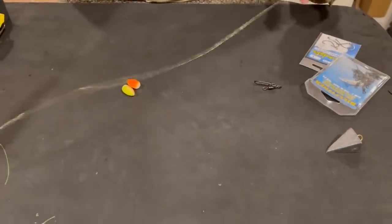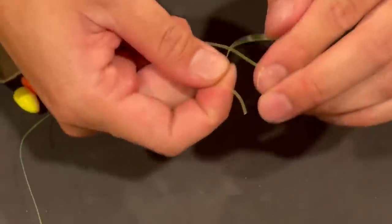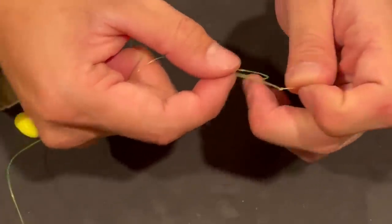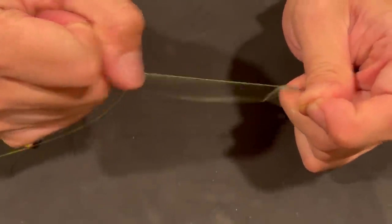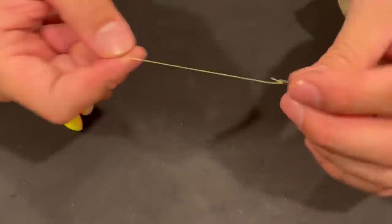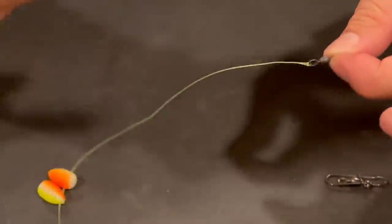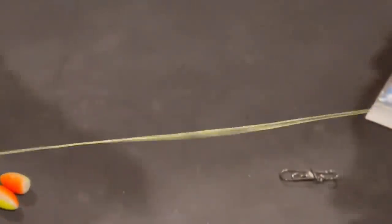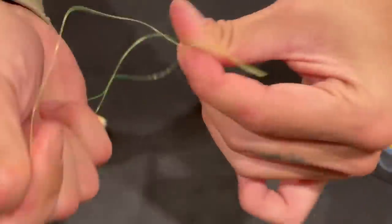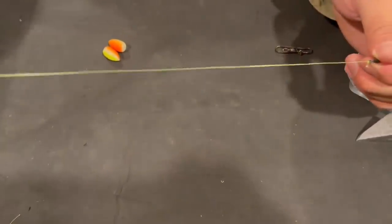I'm going to show you the simple way. First off, I'm going to tie the two-way swivel up top. I just tie a single overhand, then tie another single overhand — so we've got the two-way swivel now. This is to prevent line twists. When your bait is underwater it's spinning around, and you don't want your line to spin because it gets all tangled up. This two-way swivel allows that to not happen.